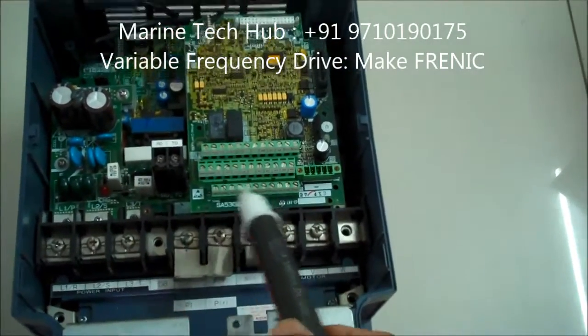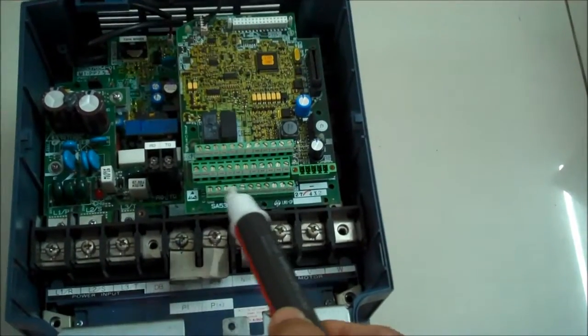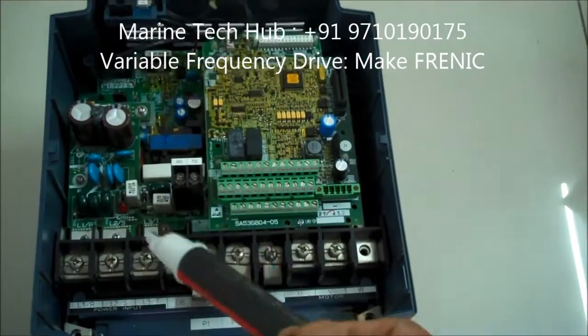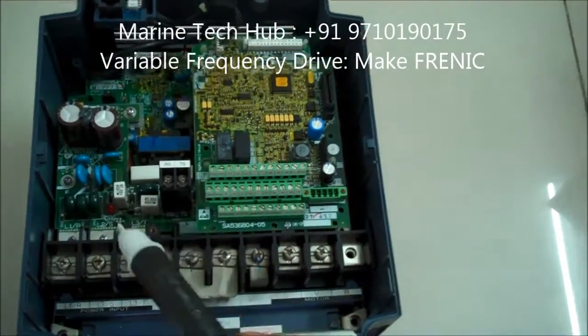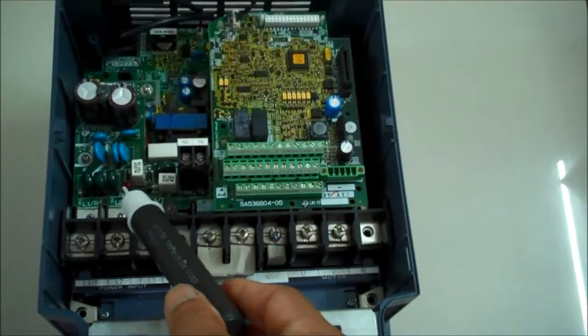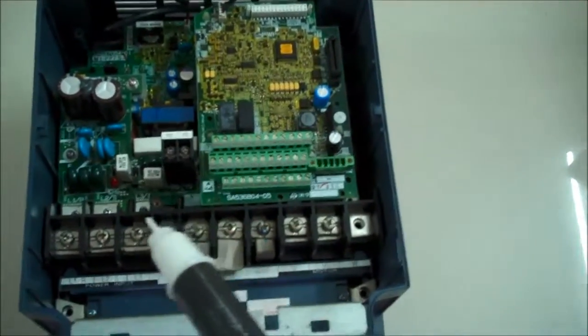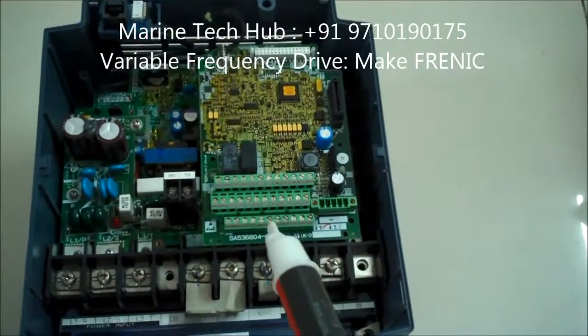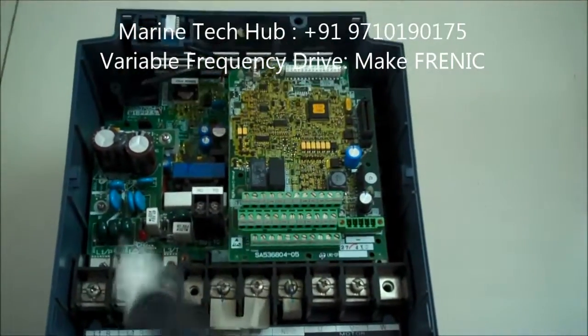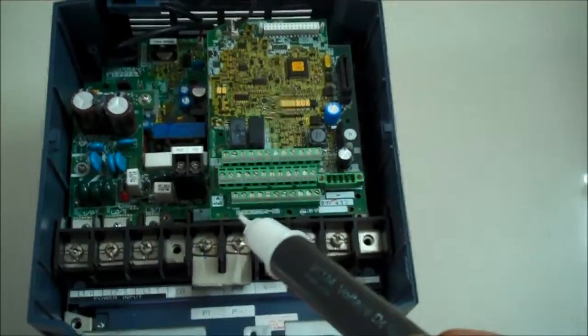There are other connections here for forward, reverse, and other controls. When you switch on the variable frequency drive, you should get power here. If the power is not coming, you have to check these circuits — any troubleshooting can be done this way.